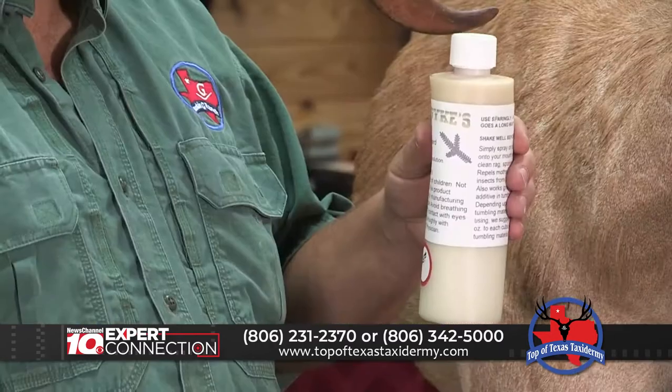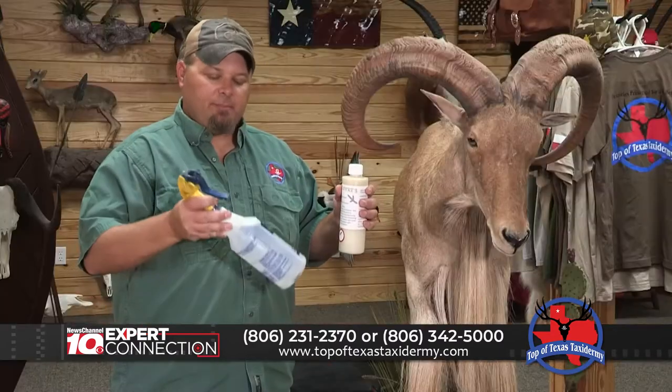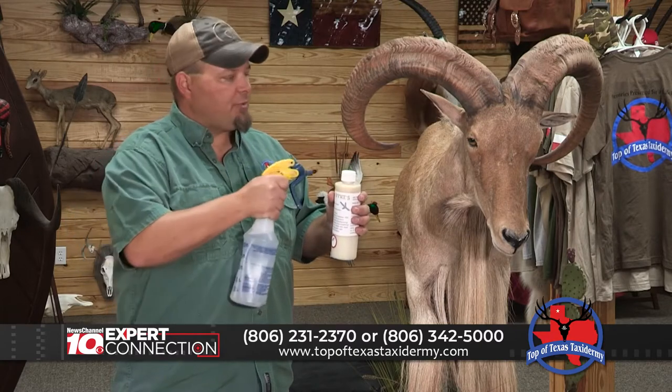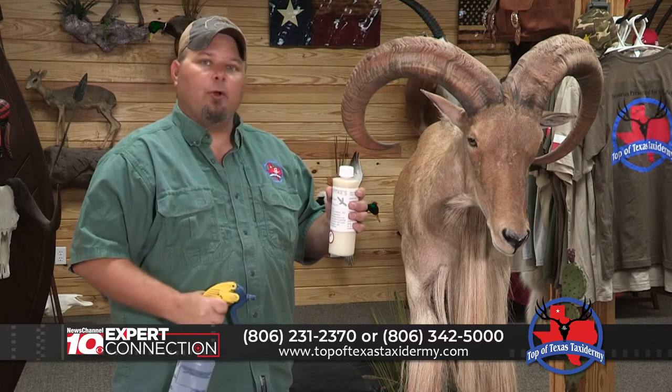To combat moths, products such as our Cedar Guard need to be applied every four months. Cedar Guard can be placed into a simple spray bottle. When applying, you want to mist it over the mount, not spray it directly onto it. Cedar Guard is pet friendly and gives a pleasant cedar odor.